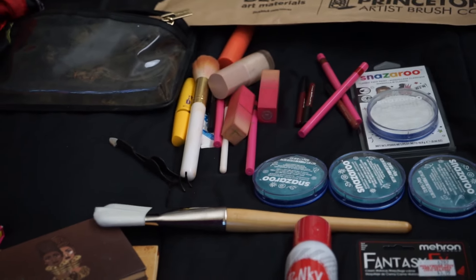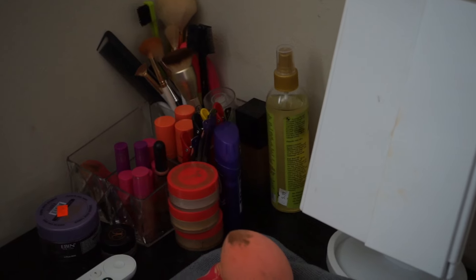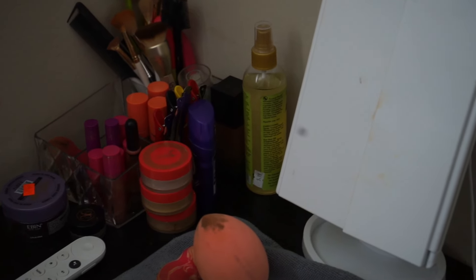Pray for me. Some beauty blenders and things of that nature — so this is what we are working with. A cute little vanity station over there, don't judge me. You know when I become a big YouTuber I'll have a nicer one, but until then y'all gonna take this folding tray table. Okay, the end.